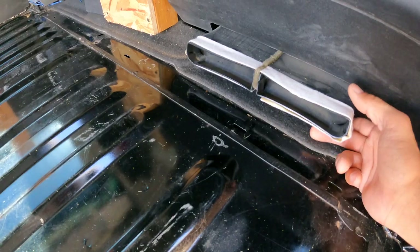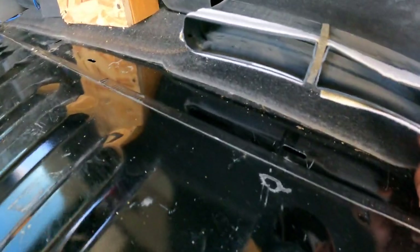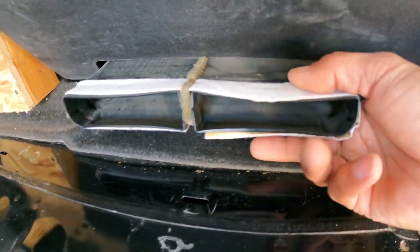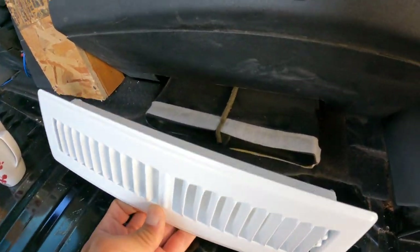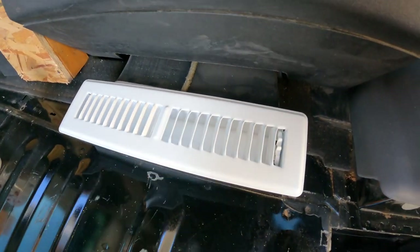We're trying to reroute the heat for the passenger van — it's coming from underneath the passenger seat right here. It's about 10 inches wide and about an inch and a half. We'll take this air register vent, cut a hole in the side of it, and attach it to direct the hot air out.